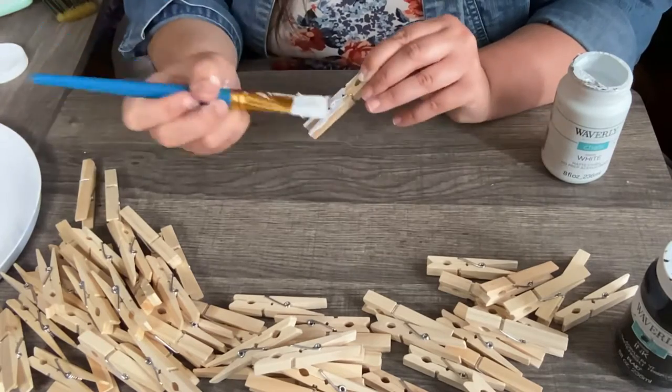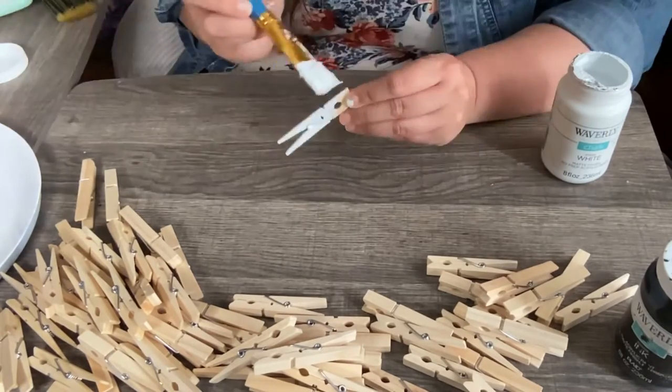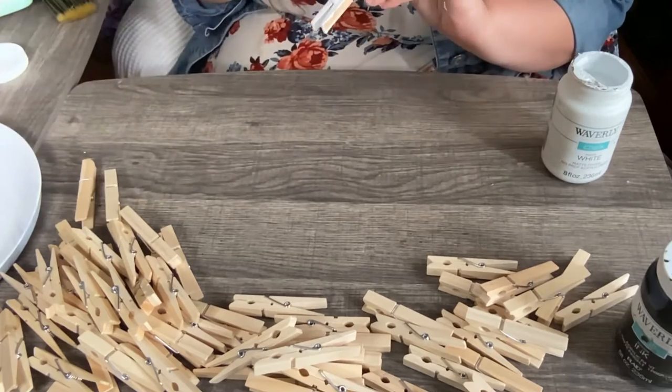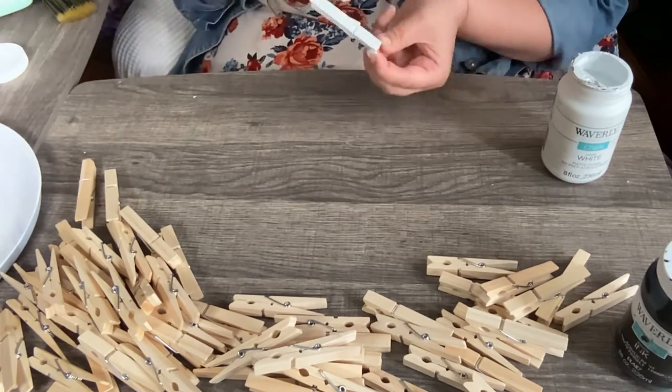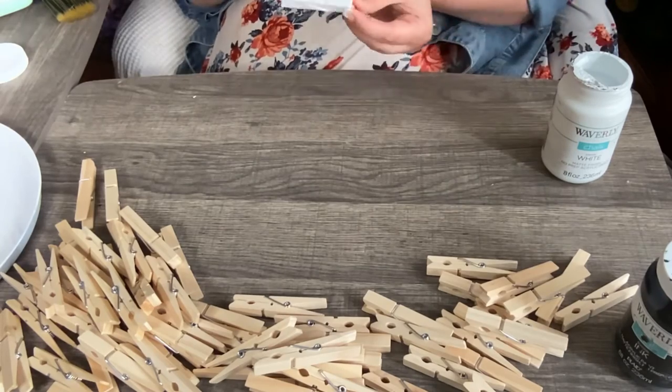I'm painting these clothespins white because that's the color I'm going with. You can do any color you like. Now I'm just gonna paint all of them — there's 72 of them, or a little less.